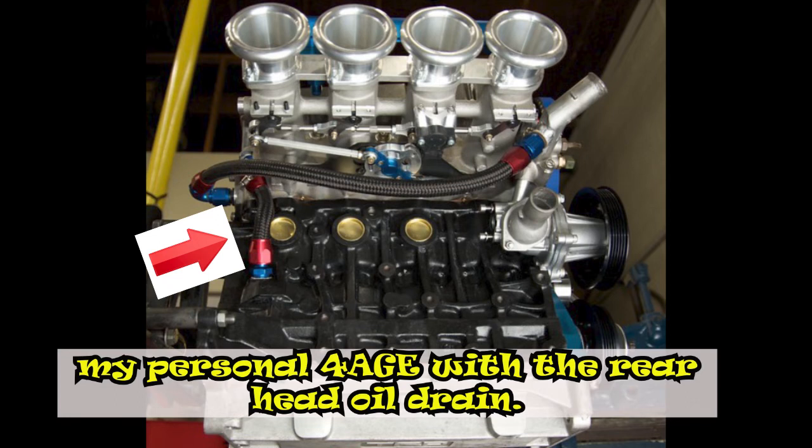In conclusion, I highly recommend anyone interested in the older 4AGE engines with a big port cylinder head to do this modification for the exact same reasons mentioned. Thank you for watching. If you like the video, please like, comment, and subscribe for more. Let me know in the comments what you think of the 4AGE engine — don't you think it may be old but still a great engine?